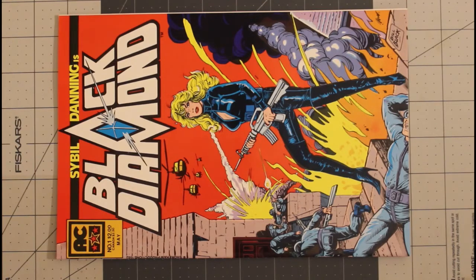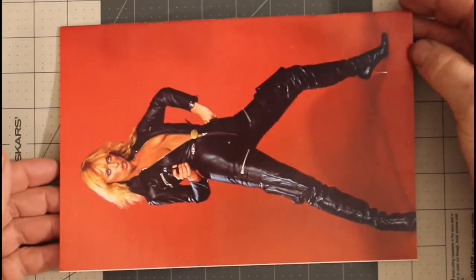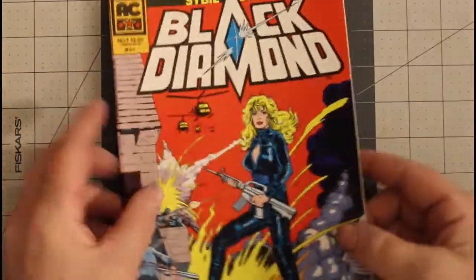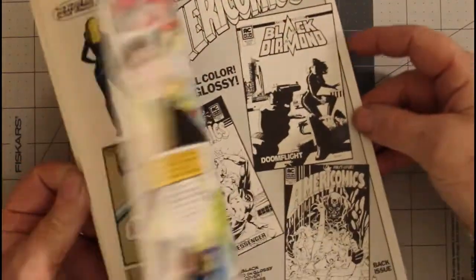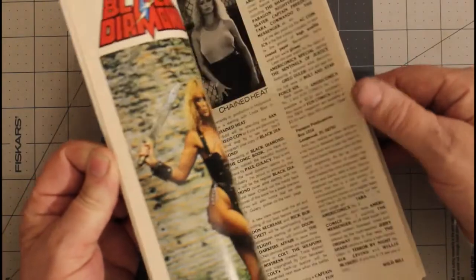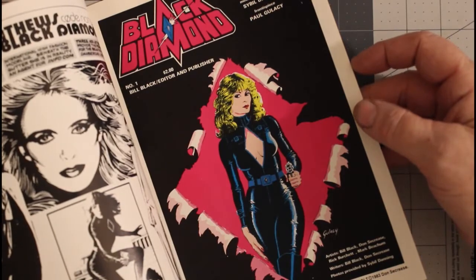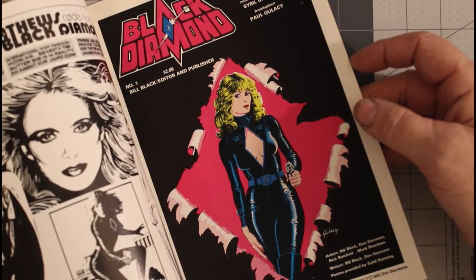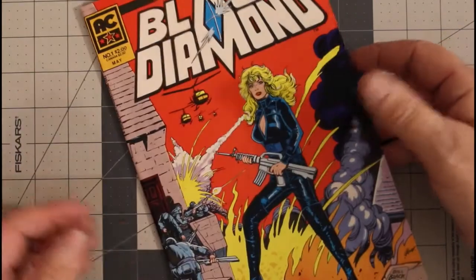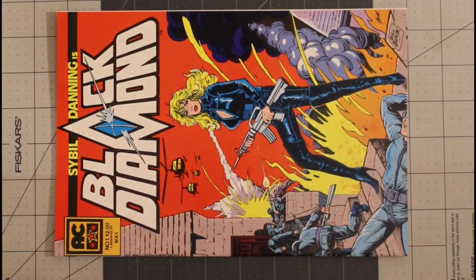This is number one from May of 1983 and I consider this to be very fine plus. It had Sybil Danning on the back cover, which is kind of neat. It was a high quality book — slick pages, nice printing, artwork's not bad.